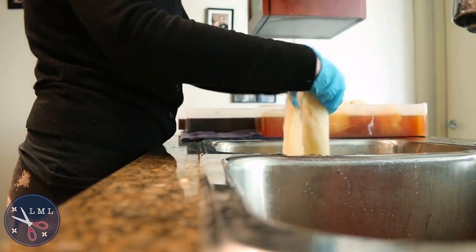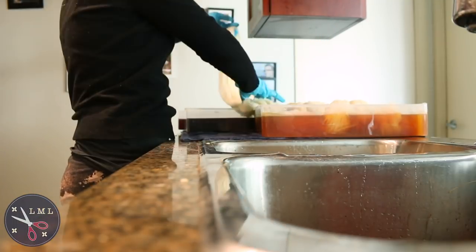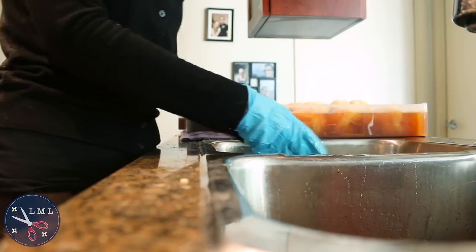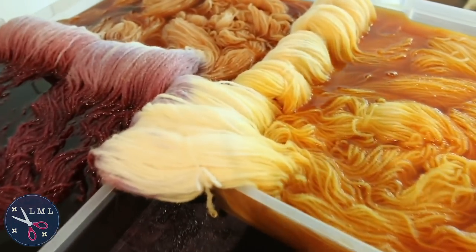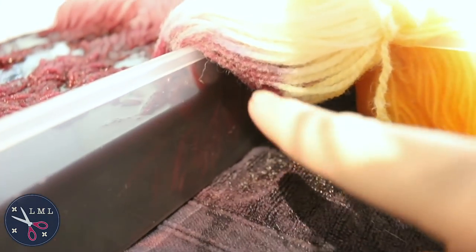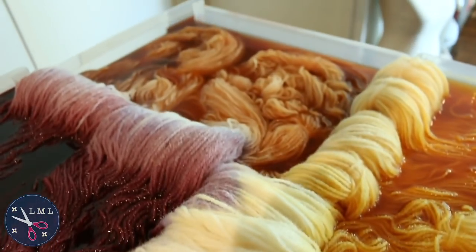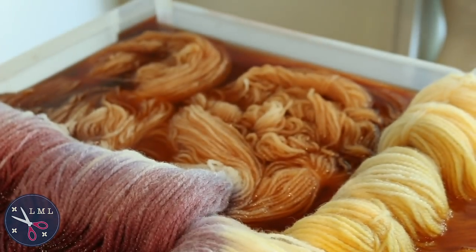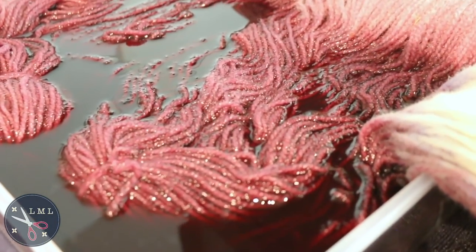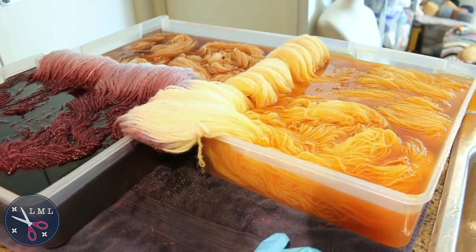I'm putting one half in the avocado and one half in the onion skin without rinsing the yarn first — just letting it drip for a second to get some excess water out. For the next two I'll do onion and blue, and the last set avocado and grape. The purple is going to drag over and the orange is going to drag over — the orange is looking super yellow in person right now, which is fine. The avocado pink has a bit of a brown vibe. I'm going to let the grape give me a bright blue — I'm very excited to see how this one turns out.